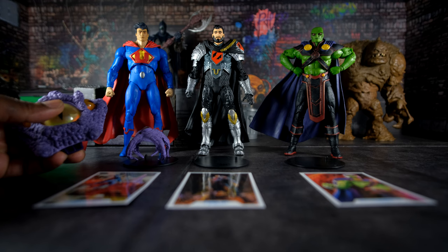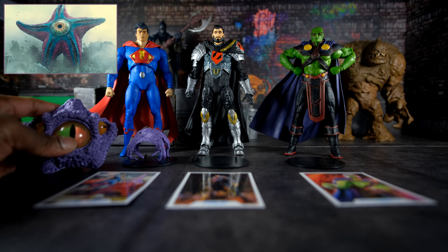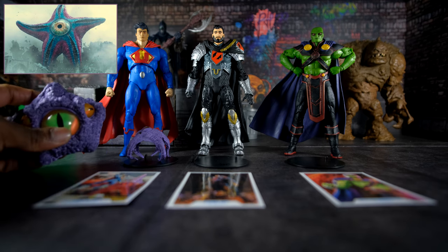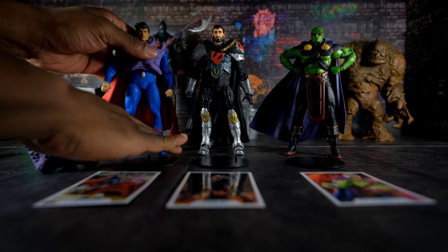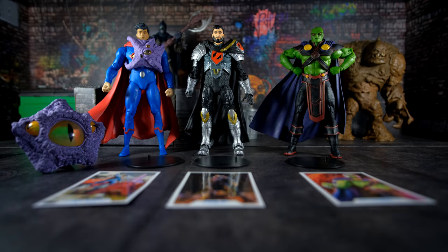Starro is a psychic alien starfish who is a major villain in DC Comics. He was the villain of the most recent live-action Suicide Squad movie. This here is a minion of Starro, which latches onto a host and overtakes their consciousness, allowing Starro to control that person — because the minion is part of a collective consciousness of which Starro is the master, or the central nerve in that neural network.